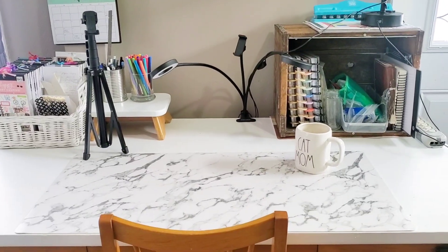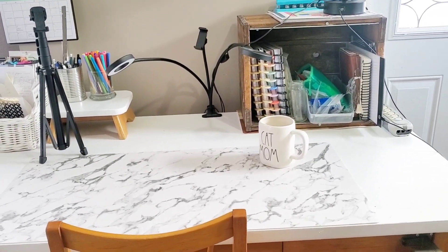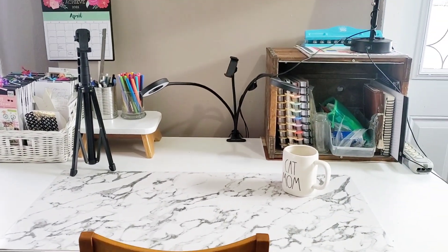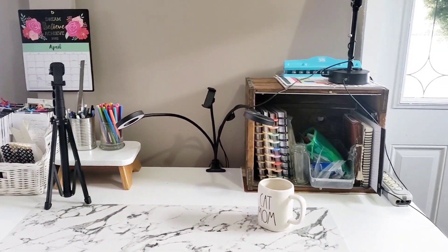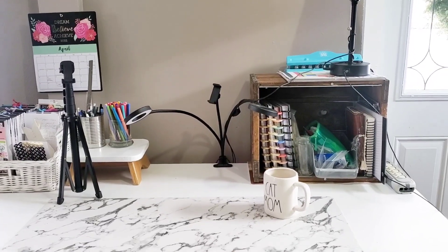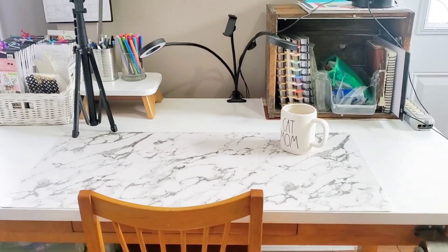I am head over heels in love with this desk setup. It's just the prettiest little spot I've ever had to craft in — I'm usually stuck in a corner. One of my favorite things is that I can sit here with my planner in the morning with my cup of coffee. My next part of this project will be painting the pair of shutters white and mounting them on the wall behind to organize a few more things — I'll do an update once that's done.